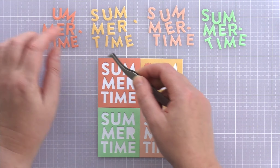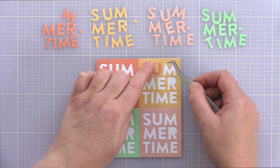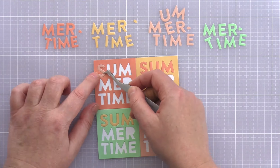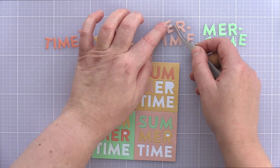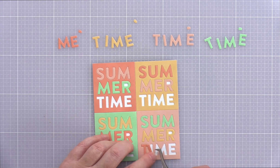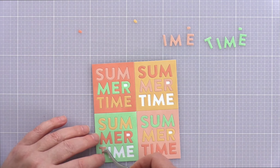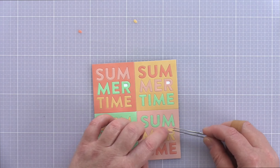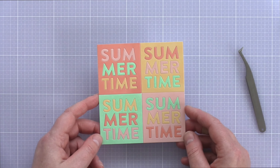Then it was simply a case of jigsawing the letters back into place. For each colour I moved the matching coloured letters over one place. For example, the sun kiss die cut sits in the top left-hand corner of the panel, so I added the sun kiss S, U and M letters from the first line of the word one place to the right and fitted them into the duckling die cut. For the second line of the word I moved the letters over two places, and for the third line over three places. This way each Summertime die cut consisted of four different colours of ink-blended card: the outline piece, the top line, the middle line and the bottom line.